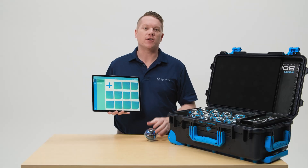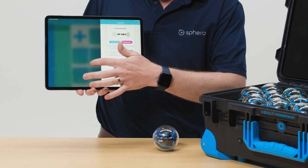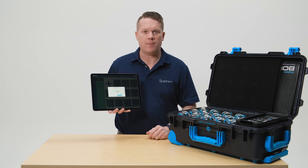When you and your students are done programming, you can disconnect from the robot by using the robot screen in the app and clicking disconnect. Alternatively, you can place your robot in a powered cradle and once it gets the charging signal it will disconnect from your app automatically.